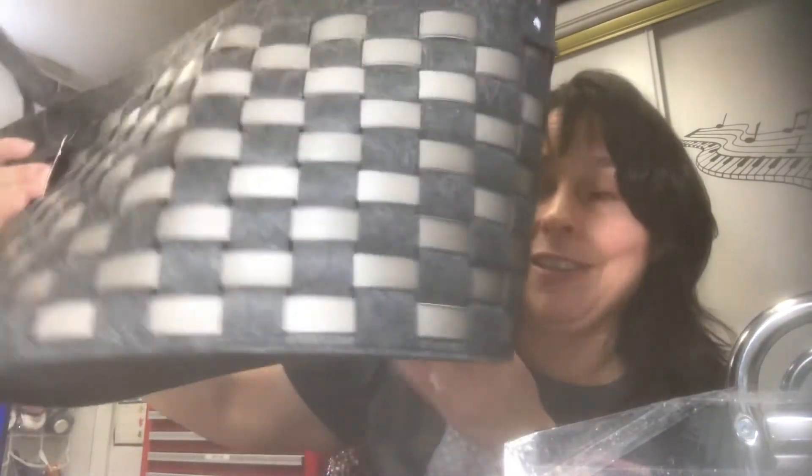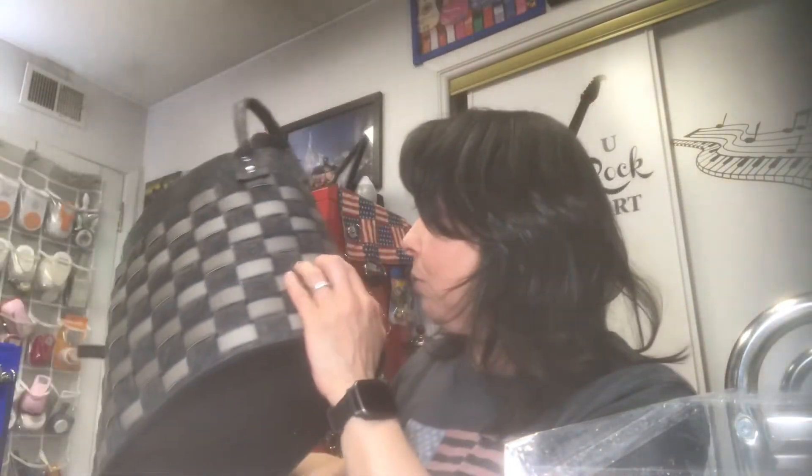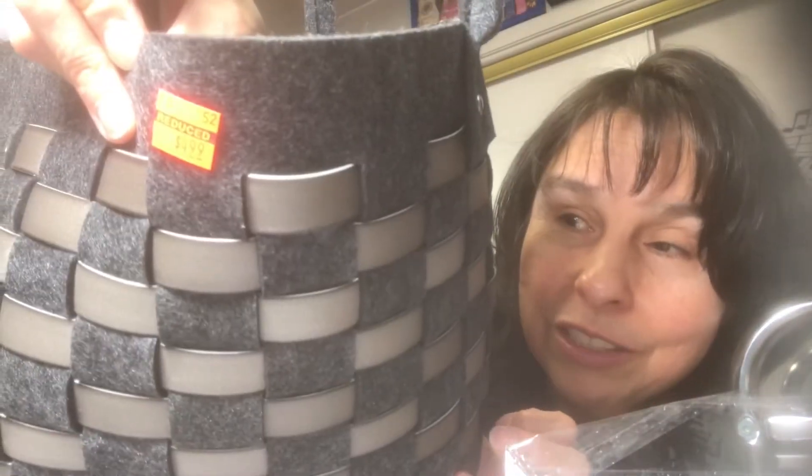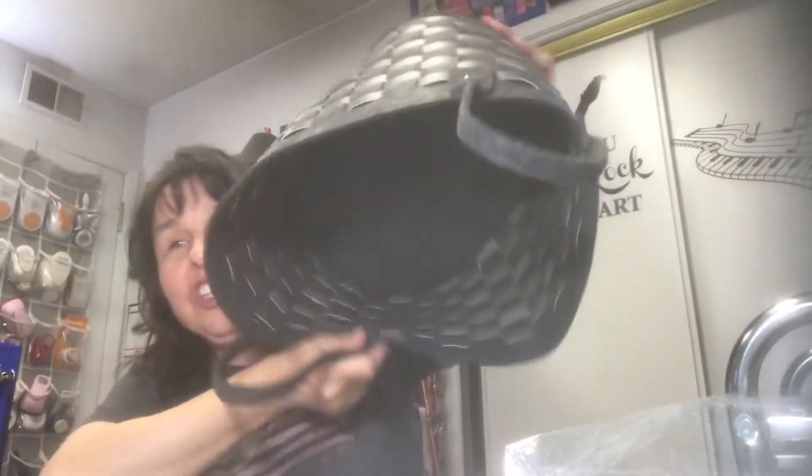Now for Hobby Lobby. We were walking down the 75 percent off aisle and I saw this fabric basket. It has faux leather between the felt. It was less than five dollars and it's huge. I'm going to keep it at my craft table so as I'm working through a junk journal I can put stuff I need soon right there without cluttering up my craft table.